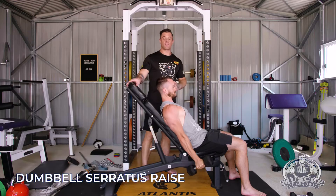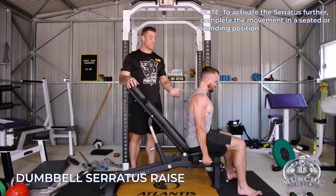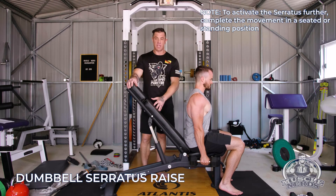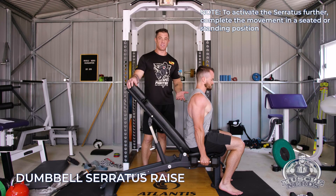So if we wanted to make this more about activating the serratus, we would probably want to do it off the bench in a standing or seated position so that the scapula can actually rotate. If we're against the bench, that's going to compress the scapula into the rib cage, which is going to make it difficult to actually work the function of the serratus.